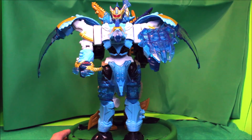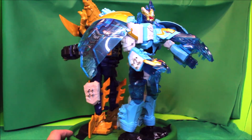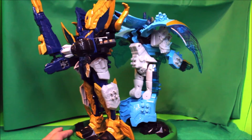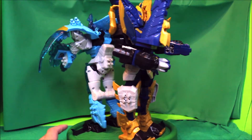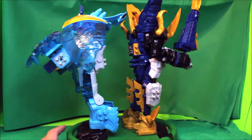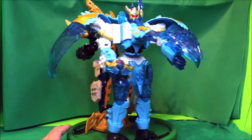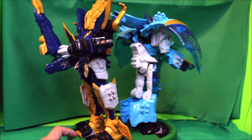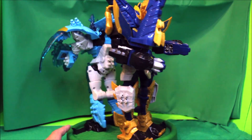And there you have it folks — this is the Power Rangers Dino Fury Terra Freezord and Mosa Razorzord, and this is it for me for today. Don't forget to subscribe to my channel, hit the like button, give me some comments on what you guys think, and I'll see you in the next video!